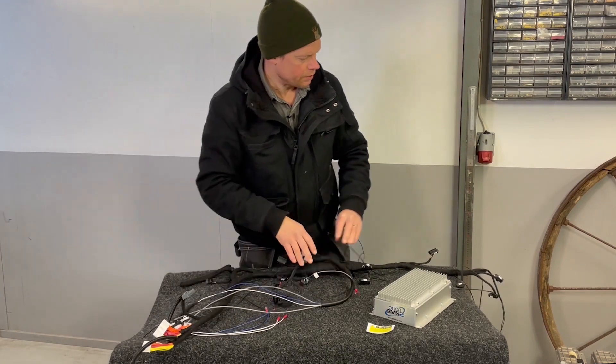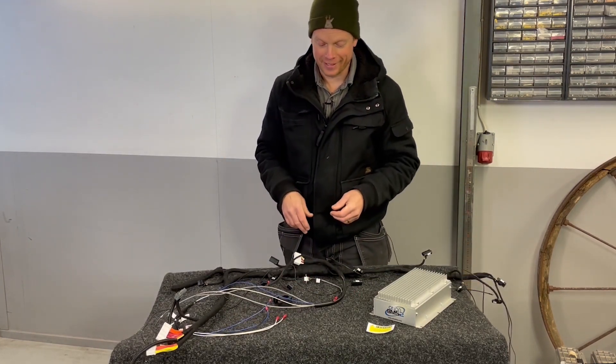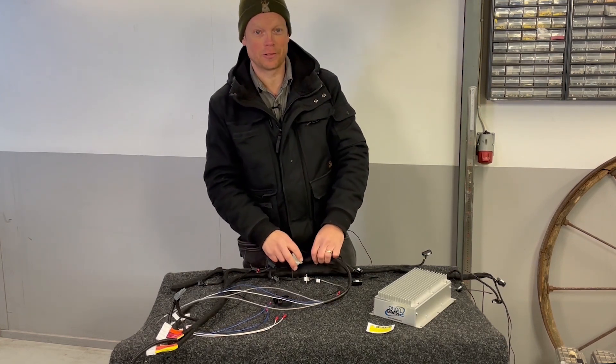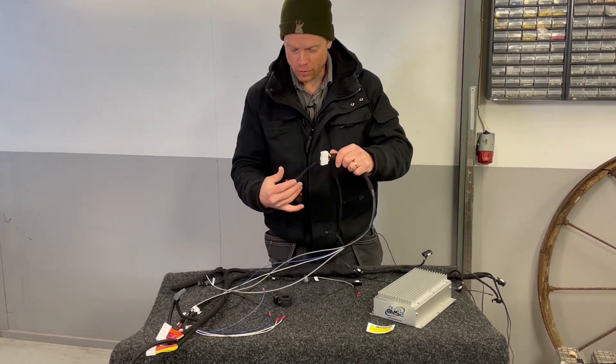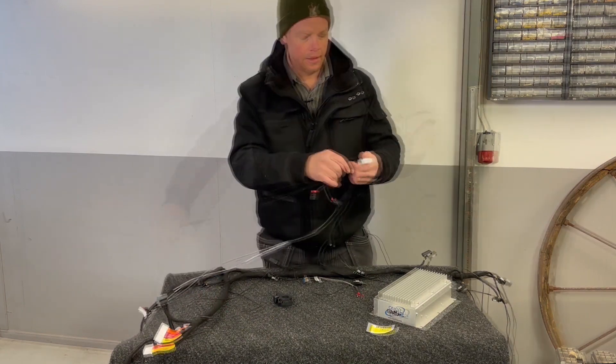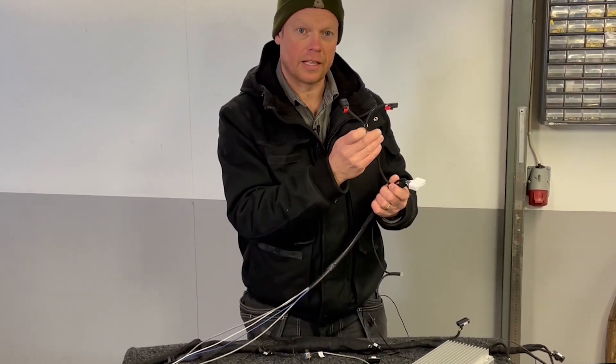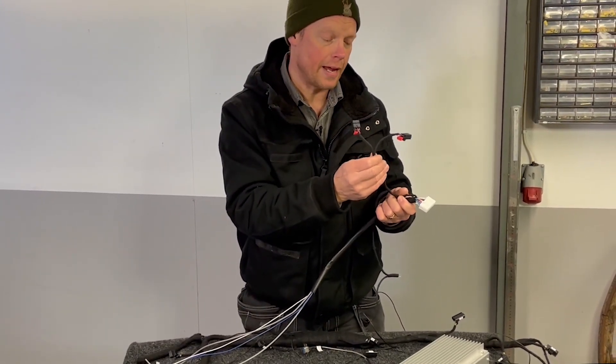Here is my harness that I have created and I am so happy that this is done because it really took some hours. So let's start with the power supply. This white end here will be connected to the BMS and then we have two connectors that will control the high voltage relays.